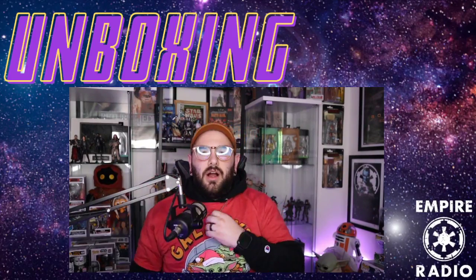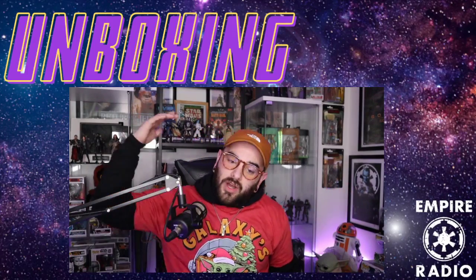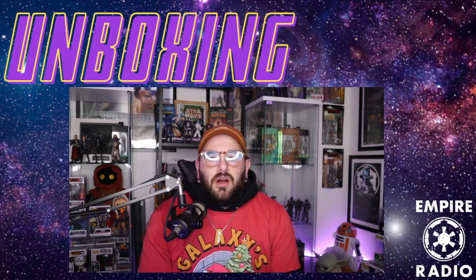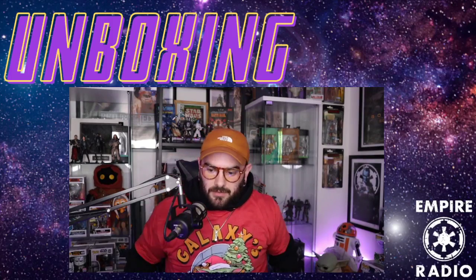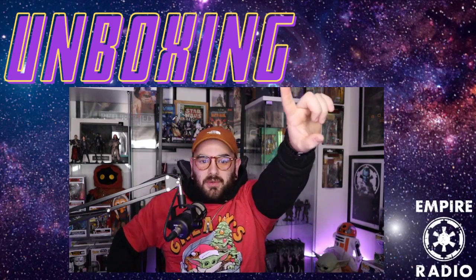That is your review of this dope New Hope necklace from cufflinks.com. Please like this video, share it with your friends, and subscribe — we do more unboxing videos, more reviews, and we have the podcast available in video format here on Empire Radio as well. You all have a wonderful day, may the force be with you — have a good one, bye!